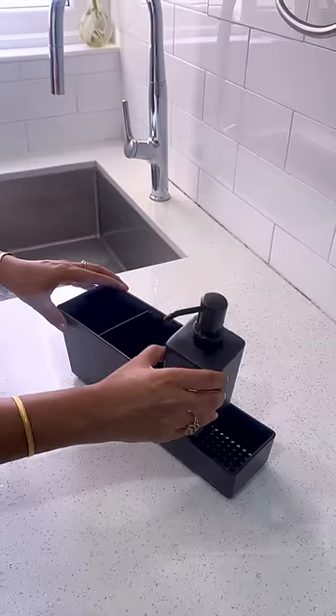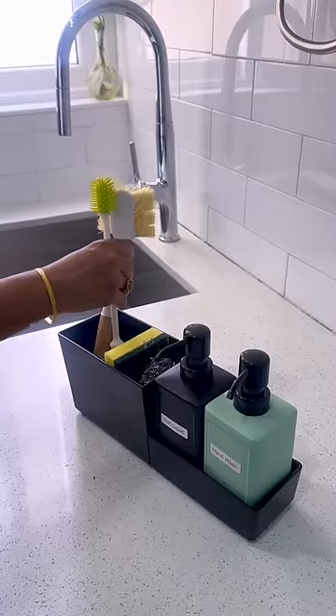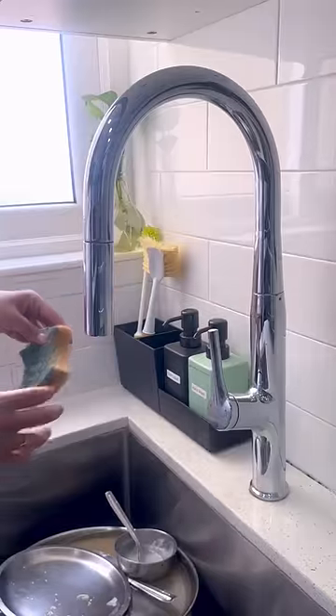Second, a sink caddy with drain holes that can hold all the cleaning essentials for washing dishes and allow excess water from sponges and brushes to drain out. This compact and versatile sink caddy can even accommodate two soap dispensers.